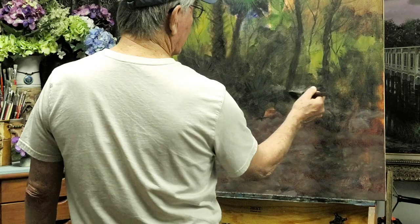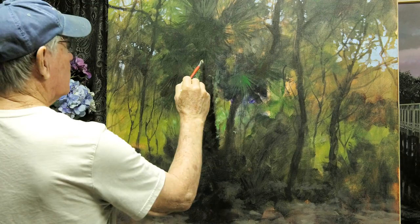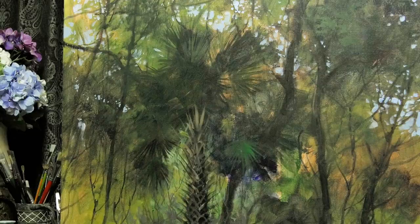I always jump around on my paintings — I'll work a little bit here, a little bit there, moving to a different location because I want this painting to finish all at the same time. I don't want any part left unfinished relative to the rest, so I don't put much detail into one area until I move to another area.